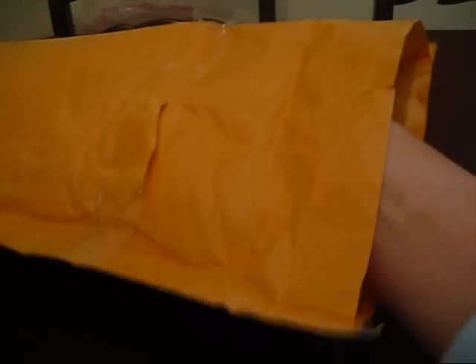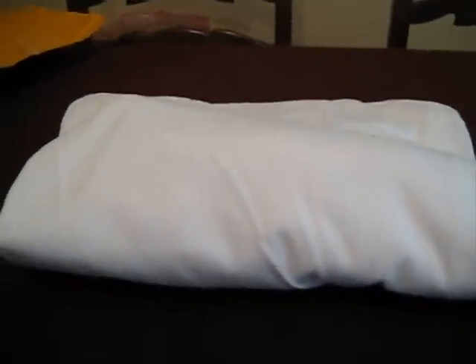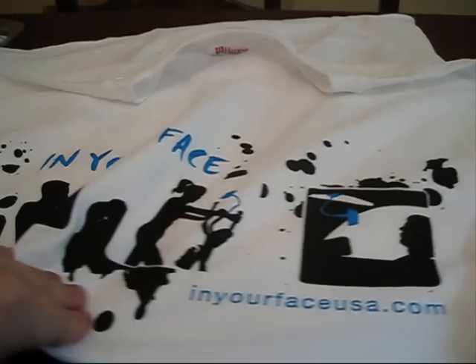Now as I said, this is a ViewBase for your iPhone. Looks like we've got a little t-shirt in here. Let's just adjust the camera and move this out of the way. So this is the ViewBase. We have one large t-shirt, which is going to be too large for me, but I'm sure there's somebody who will want it. It says InYourFace, InYourFaceUSA.com.